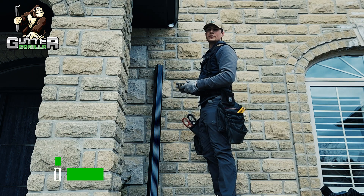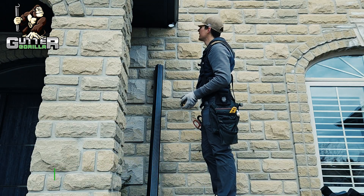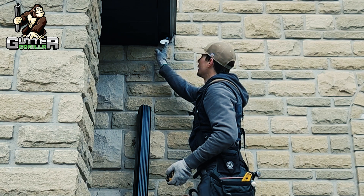I'm going to walk you guys through how to install a single-story downspout. The first thing you need to do is get your header measurement. That is going to be the measurement that takes your pipe to the wall — from your overhang to the wall.